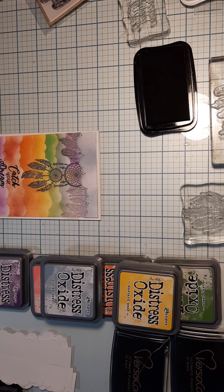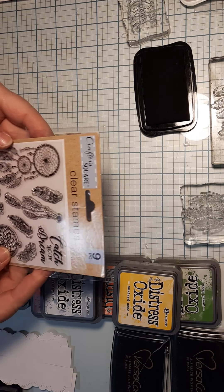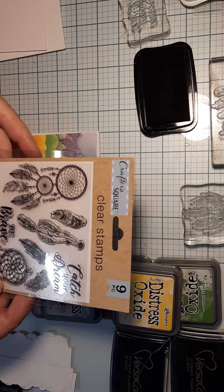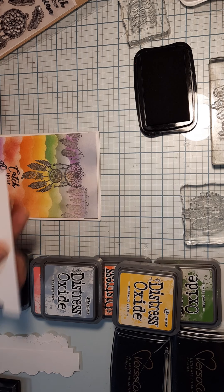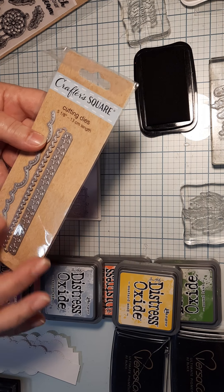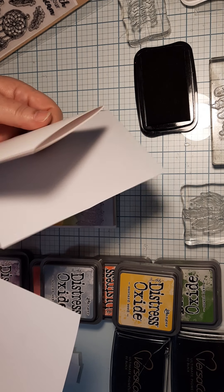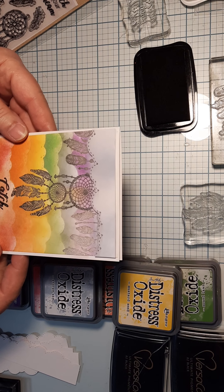Hi crafty stampers! This is the 'Catch Your Dream' free stamp set. This stamp set is getting mixed reviews but I've had really good luck with it, so I'll show some tricks. I'm also going to be using some clouds, and I'm using the dollar store Crafter Square - the new one that came out. In this stamp set you should have your envelope, your base folded piece, and a top piece.